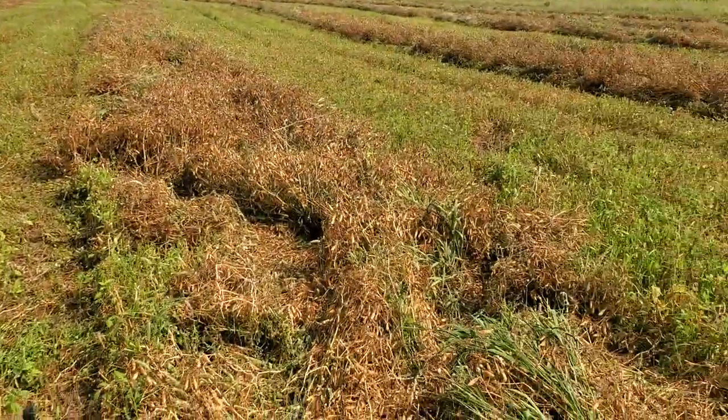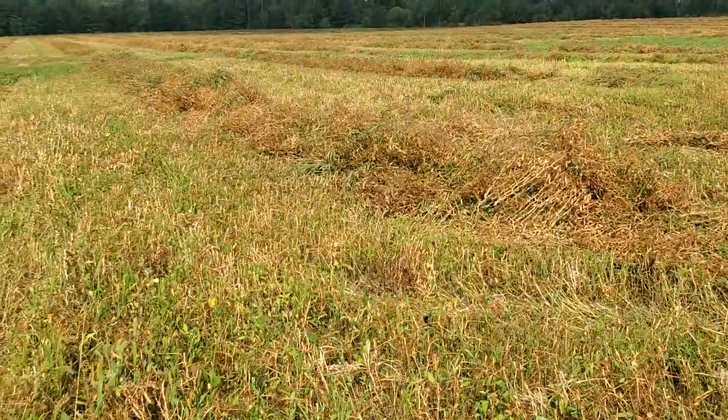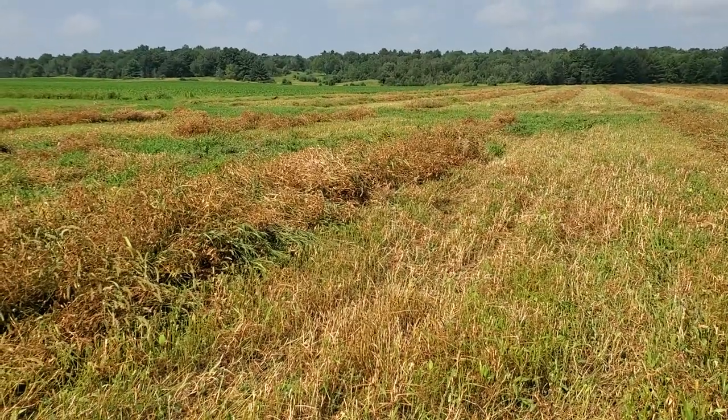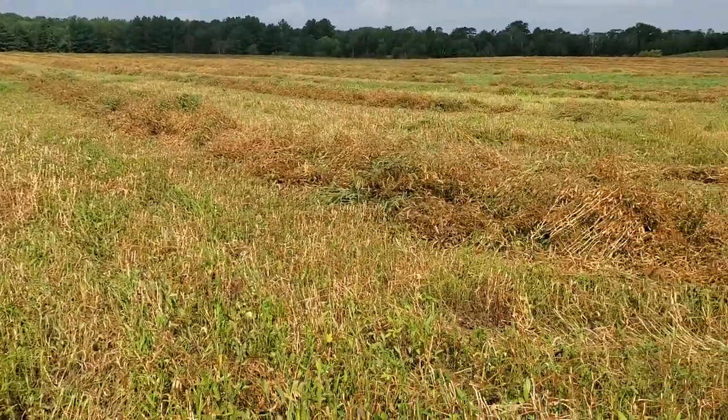The material in here originally — the weeds were probably three feet tall. My swather is 25 feet wide. We'll see how it goes.